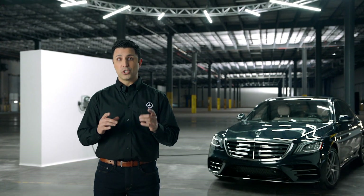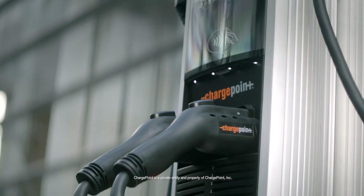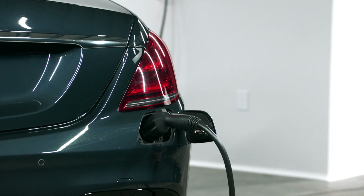First, let's talk about how to charge your plug-in hybrid. You can charge either at a public charging station or at home.